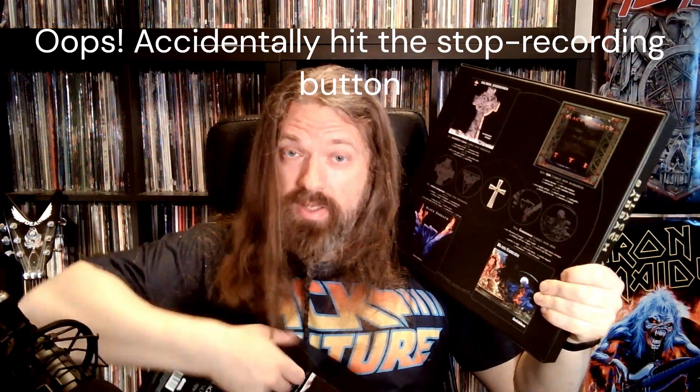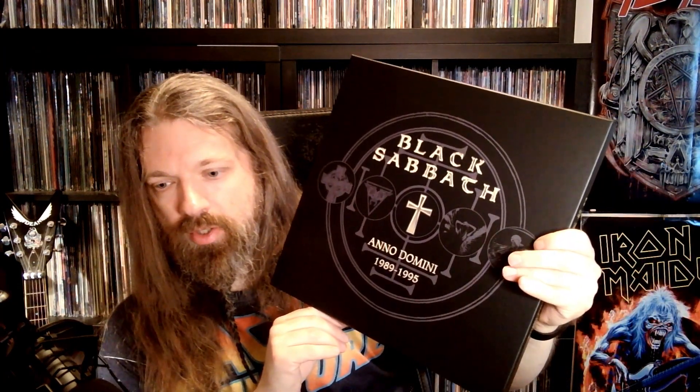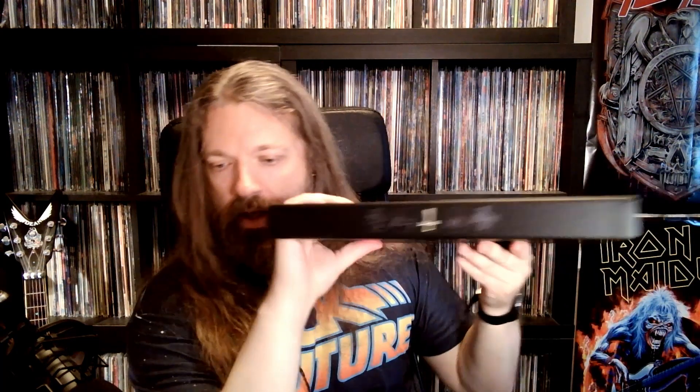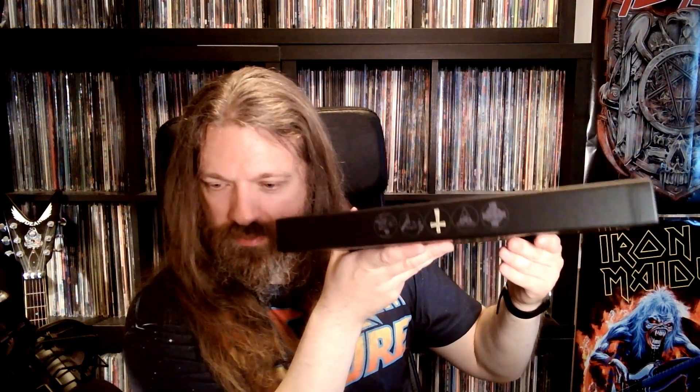Looks like this on the side. And this on the back here is just a piece of paper. And then you have this here on the back of the box. There's more text on this one. It looks like this on this side, and like this on the other side — oh, with an upside down cross. Sneaky.